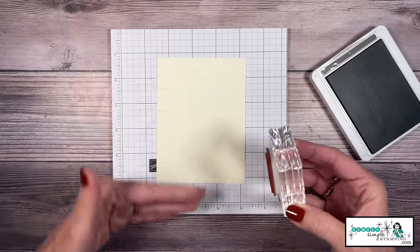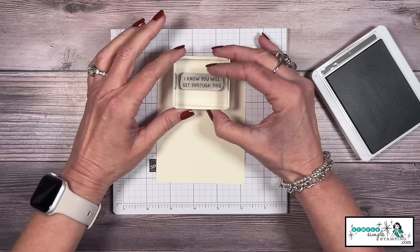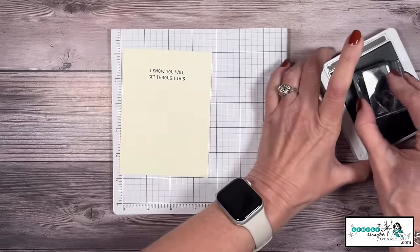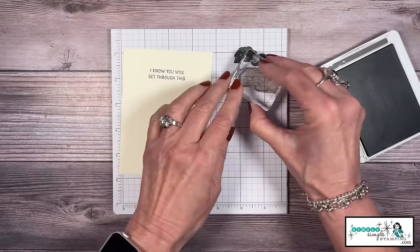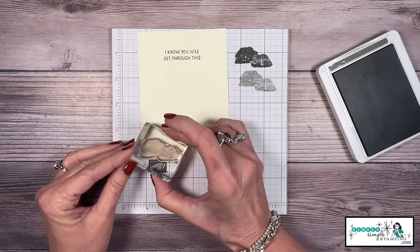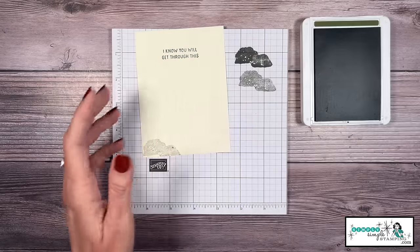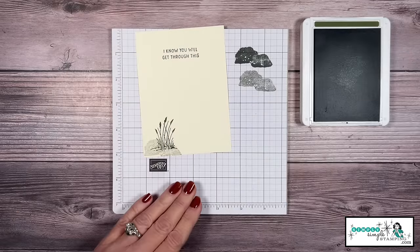On the inside of the card — remember this card twists — so we want to make sure we have this in portrait mode. I'm going to say, 'I know you will get through this.' Now with the Ocean Front, let me take that little rock. If I stamp that, it's really dark, so I'm going to stamp off once, stamp off twice, and the third time we'll go right here in the bottom corner. And now with some Mossy Meadow, we're going to add a great little grassy look.